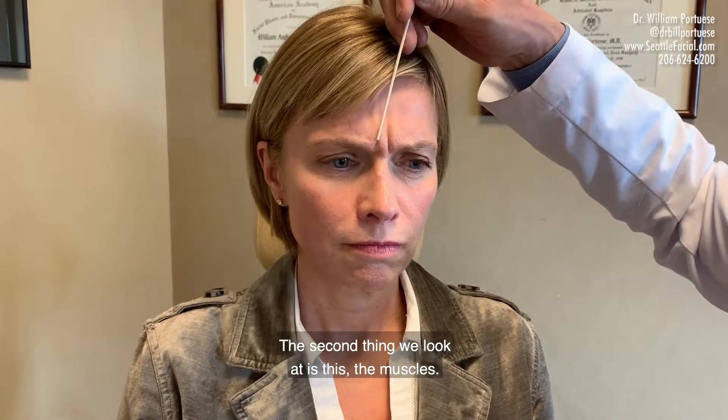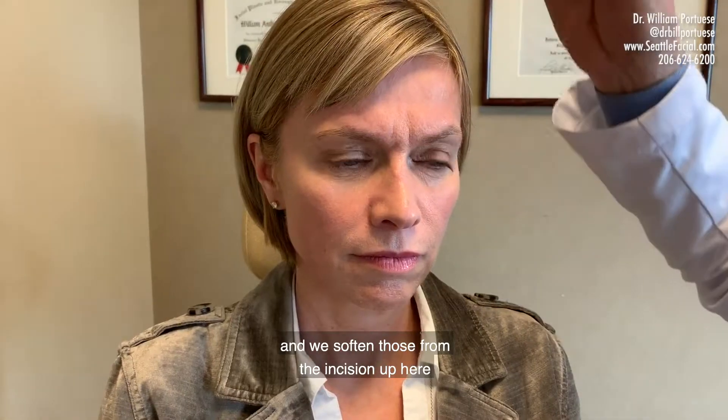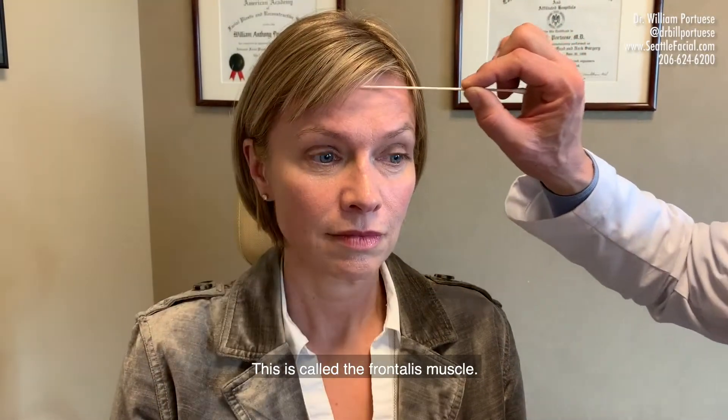The second thing we look at is the muscles. This is the corrugator muscle right here, and we soften those from the incision up here and then raise the eyebrows. These muscles are also softened when necessary — this is called the frontalis muscle.